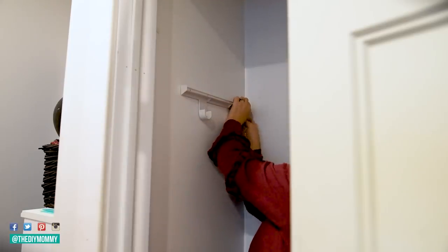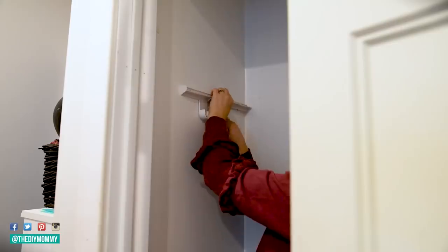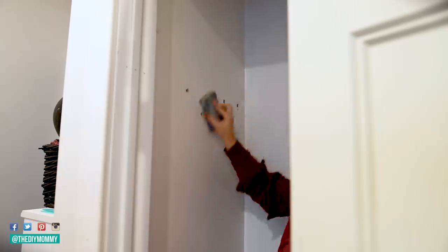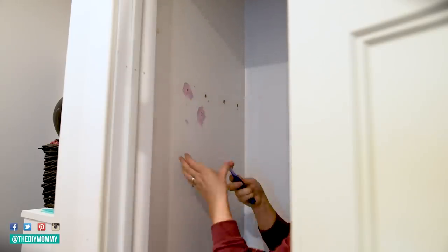I'm beginning this makeover by removing all of the stuff in this closet and putting it where it should have been in the first place, which is in my work studio. Then I'm removing the rod unit and sanding all of the holes it left, filling them up with some spackle.